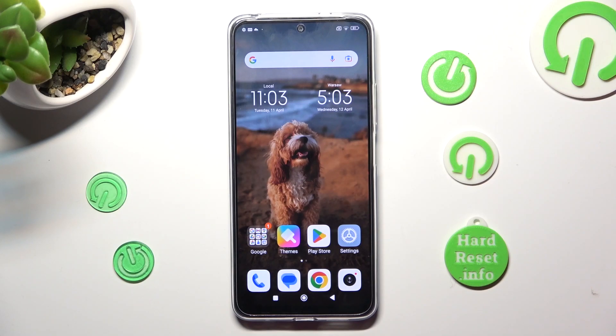Hi! In front of me is Xiaomi Redmi Note 12, and today I would like to show you how you can clean the storage of this Xiaomi.